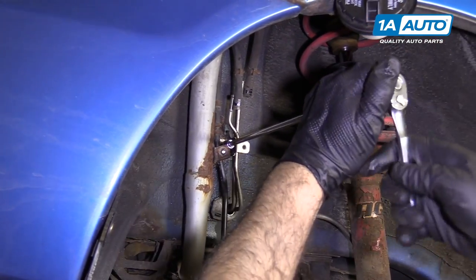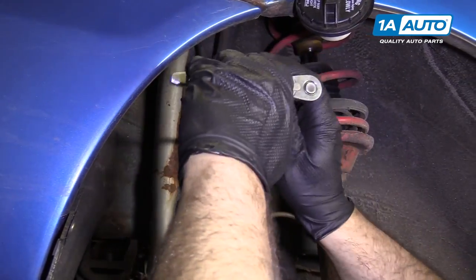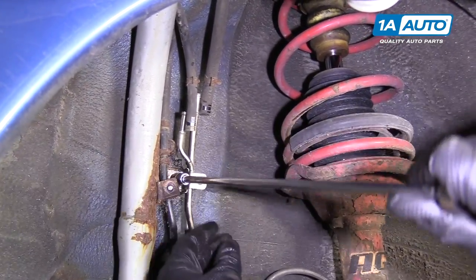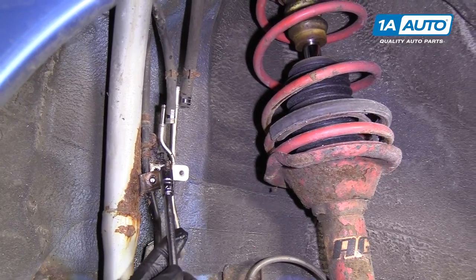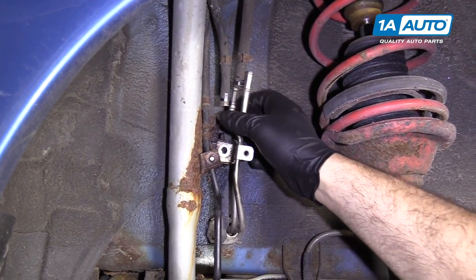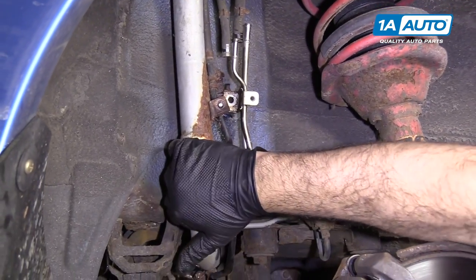That was tightening it — now I'll loosen it. It's starting to come loose. I just kept working rust penetrant in, back and forth, trying to get the rusty bolt out, and now it's free. I'll leave that loose. The filler neck will come off once I loosen it from the bottom.